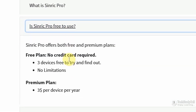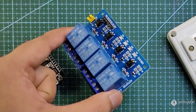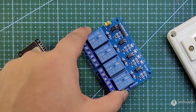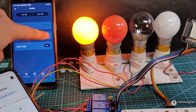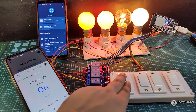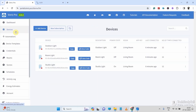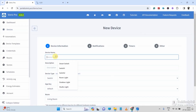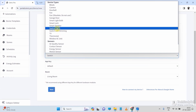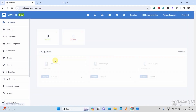The only limitation is that under their free plan, you can control a maximum of three devices. So if you are using their free plan and want to use a 4-channel relay module, you can control only the first three relays through the internet — the fourth one you have to control manually. To use this platform, first you have to create an account in Sinric Pro, then you can easily add three devices. Just follow the steps I have already shown in the tutorial video — link in the description.